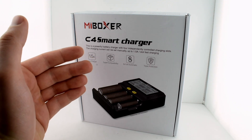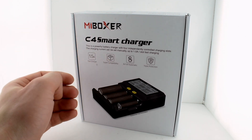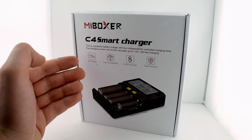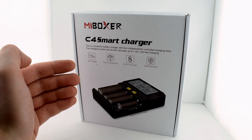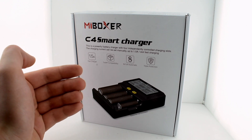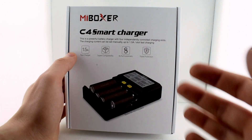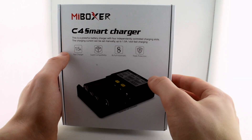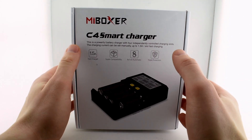If you don't really want to look through this whole video with me just rambling around, this is a good charger — I can recommend it. You'll find a lot of good reviews about it. It's inexpensive, so just buy it and don't watch this video. Otherwise, you can watch through and we'll go over some different specifications.